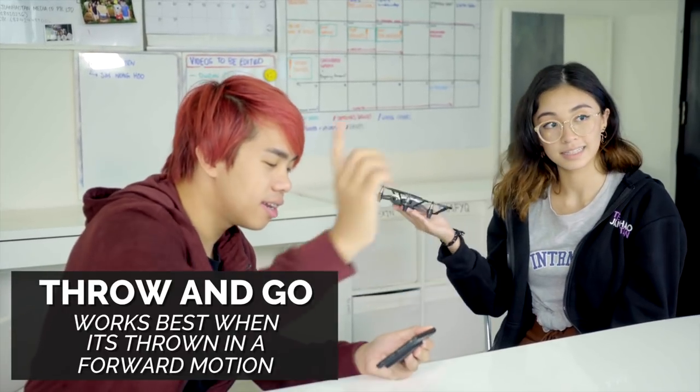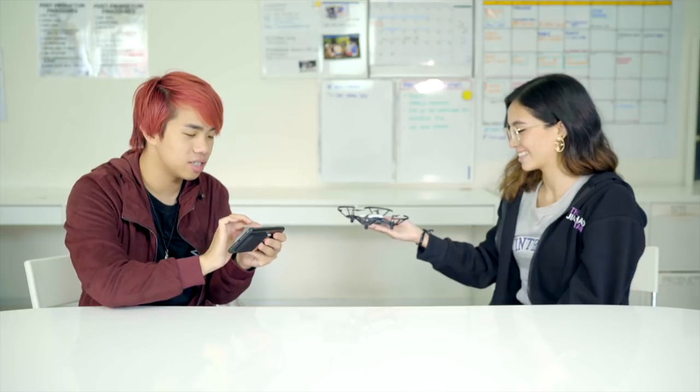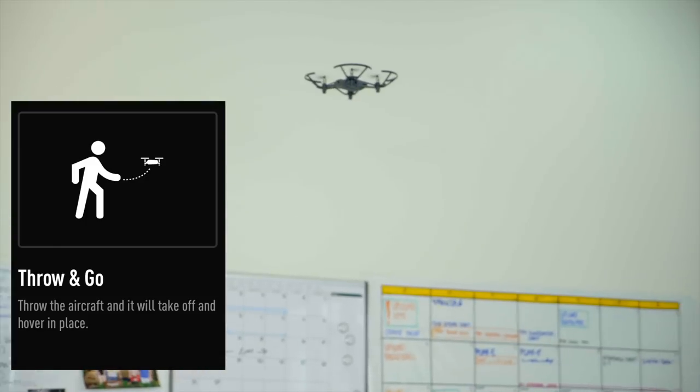We are going to try the throw and go mode again. In five, four, three, two, one — she throws the drone. That's really cool! Oh wait, I have to navigate this. I'm not prepared to fly this. Let's try to bring it forward. I have no flight skills.